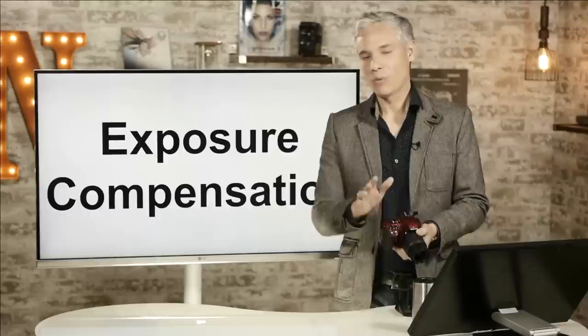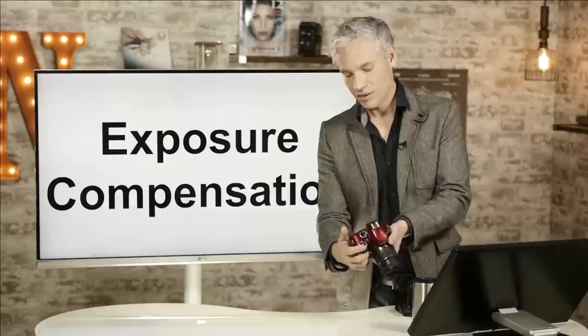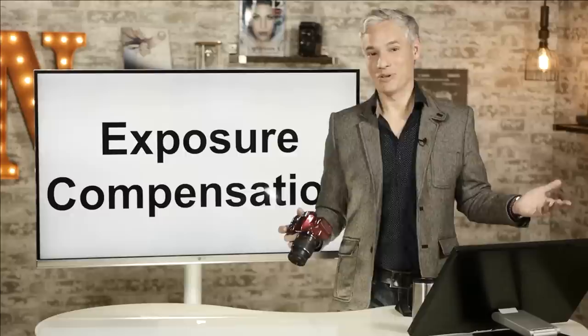One thing to remember: after you take a shot with exposure compensation, hold down that button and bring it back down to zero. That way, the next time you go to take a picture it will be back at zero and you won't automatically be overexposing or underexposing. I've had a whole set of pictures ruined because I forgot to turn off exposure compensation and forgot to review my pictures afterwards.